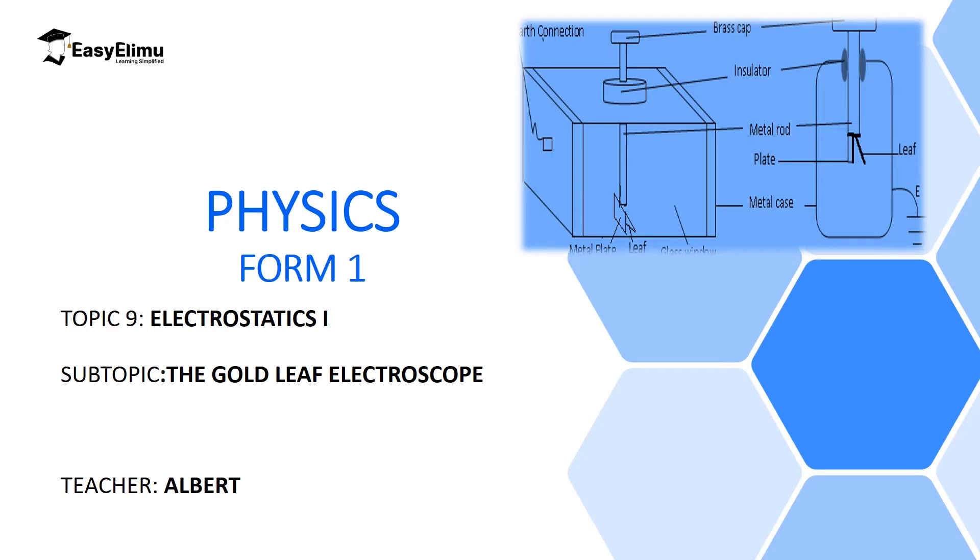Welcome to ECA LIMU Learning Simplified. In the previous lesson we discussed types of charges — positive charges and negative charges. We also looked at how you can charge materials either positively or negatively by induction, separation method, and by contact method. However, we did not discuss the instrument which you can use to detect the type of charge that a material acquires and even the amount of charge that a material acquires.